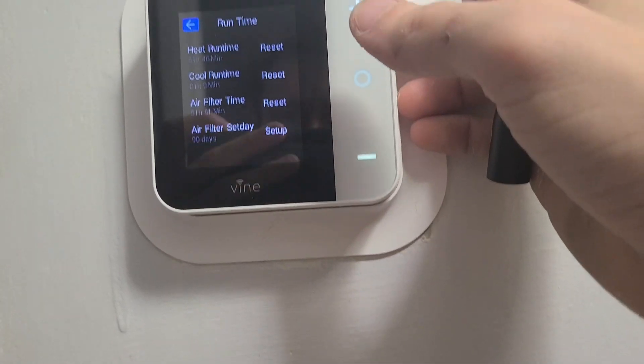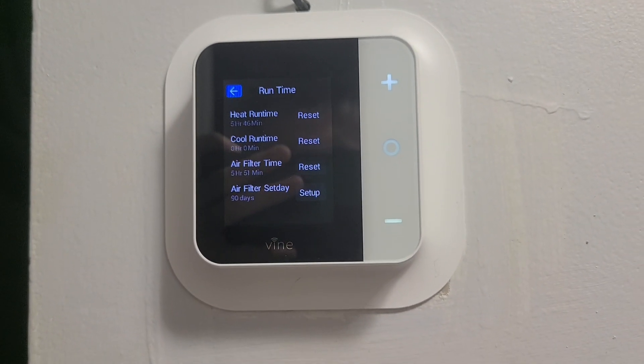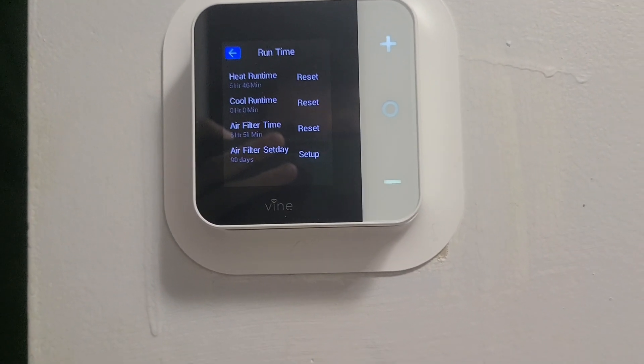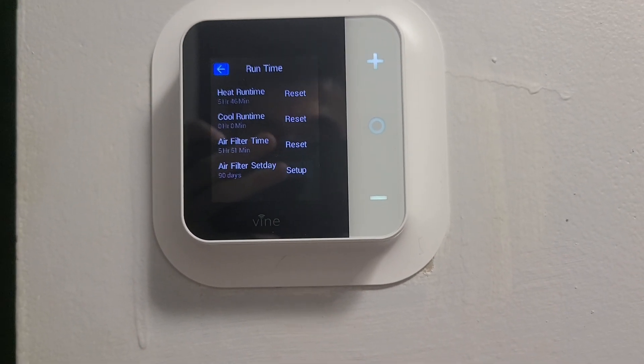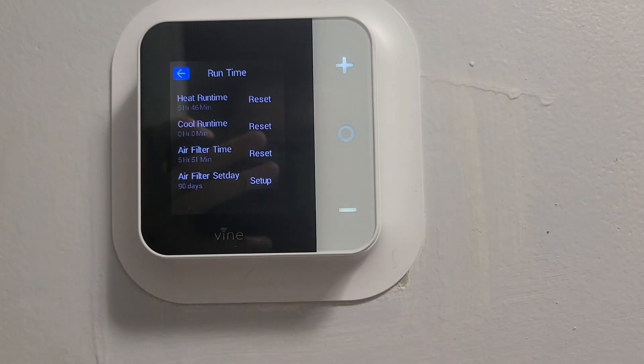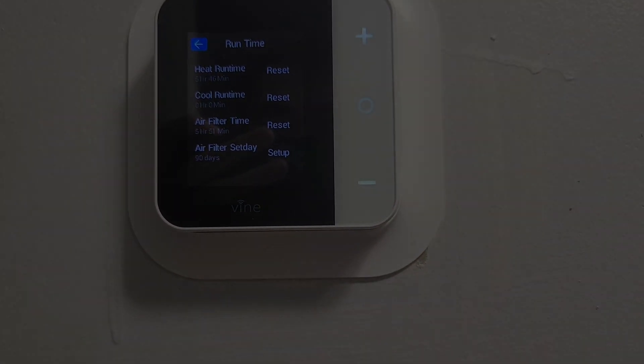Run time. This shows you heat run time so far since I've installed it, so it's been 5 hours and 46 minutes. Air filter time — same thing — so it'll tell you when you have to replace the air filter. But again, I don't have AC or anything, so I don't know how you guys would set it up for yourselves, but that's been my exploration on this so far, and I hope this helps to some degree.